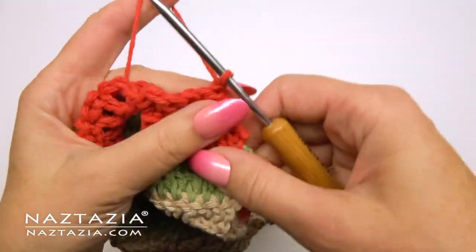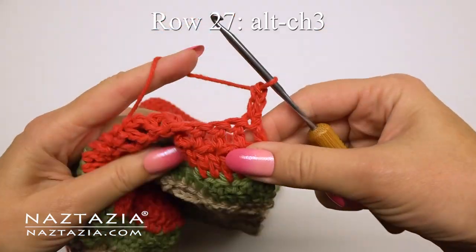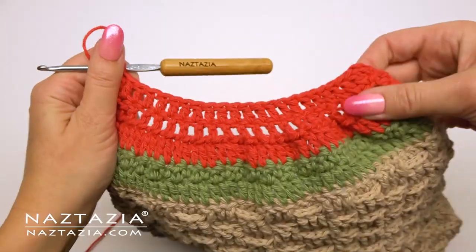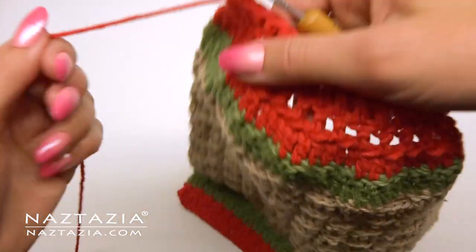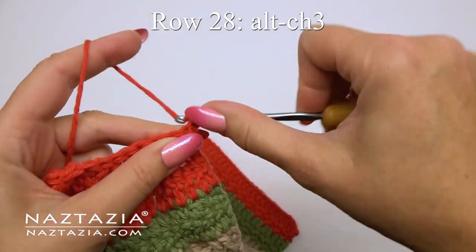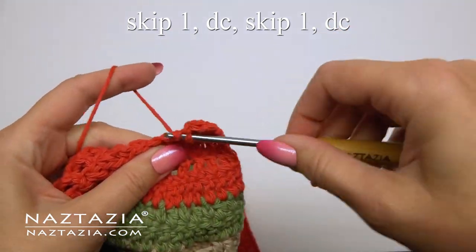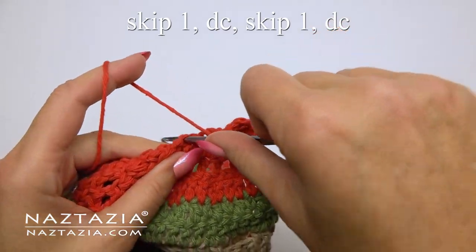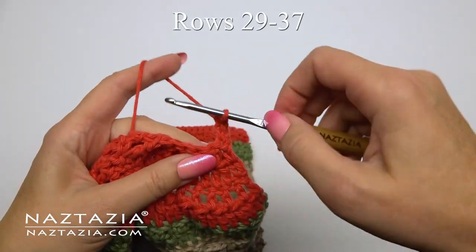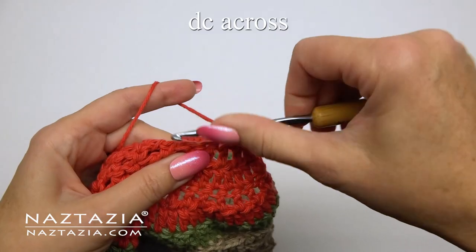For row 27 we'll begin with an alternative chain three, then just make one double crochet in each stitch across. You can see how we are continuing to gather the top section nicely so the towel tapers evenly towards the handle part. For row 28, start with the alternative chain three again, then gather the towel even more by skipping stitches — skip a stitch, then make a double crochet in the next stitch, and continue across the row. For rows 29 through 37 we're just going to do one double crochet in each stitch across for a total of 12 stitches on each row.